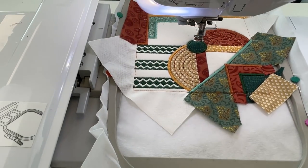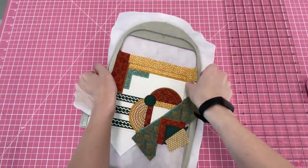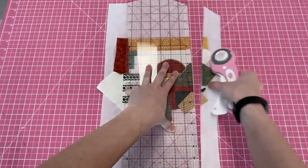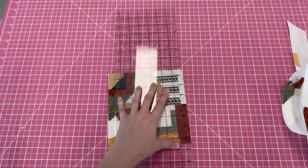The stitch out is now complete. Remove from the hoop and trim the seams to about half an inch. Hold the side until all your blocks are made.